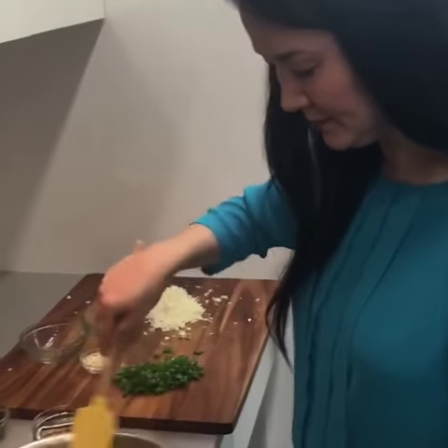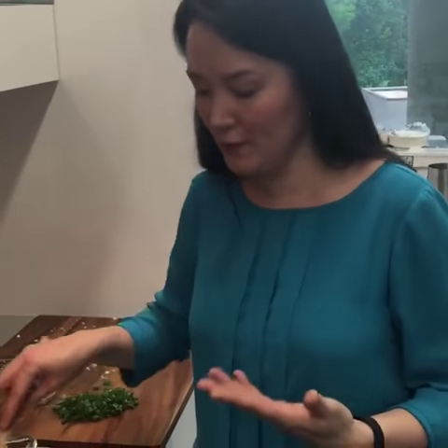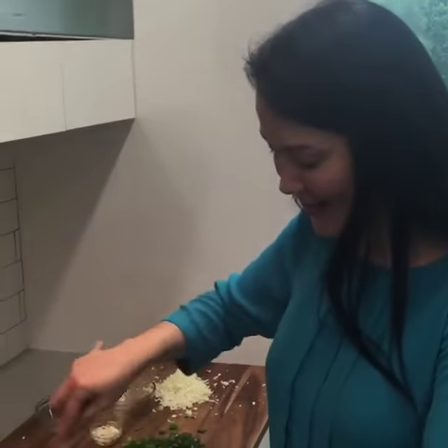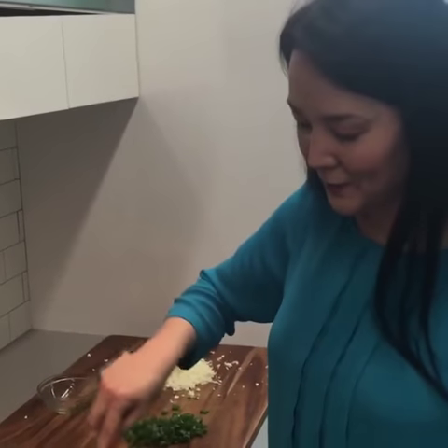Someone asked if you could use broccoli. I'm sure you could — it would probably shred up to the same texture. It's just that broccoli has such a strong flavor, and I don't think it would pass as rice if you have pickier eaters at home; the flavor would be a little more pronounced. Katie mentioned she's used a wok before and it works really well, especially for larger portions — great to know! In the wok you can get a lot of food in there and nothing's going to fly out of the pan.